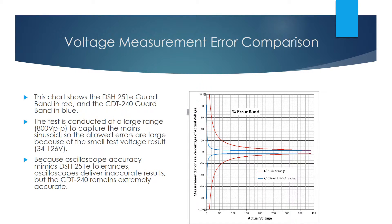This chart shows the DSH251E measurement error in red and the CDT240 measurement error in blue. The challenge of reading accurate results for the capacitive discharge test is due to the large ± 400 volt peak-to-peak scale being needed to read the 240 volt RMS AC mains waveform and the comparatively low voltage of the test results. This leads to large errors for scopes, especially at the critical pass-fail voltage measurement point, but the CDT240 remains accurate throughout the range.